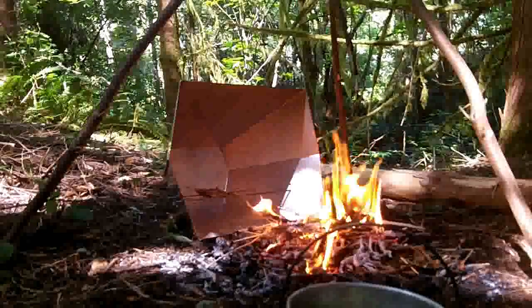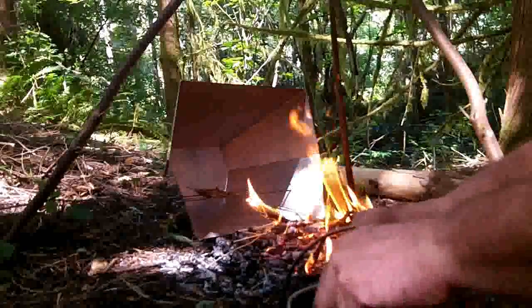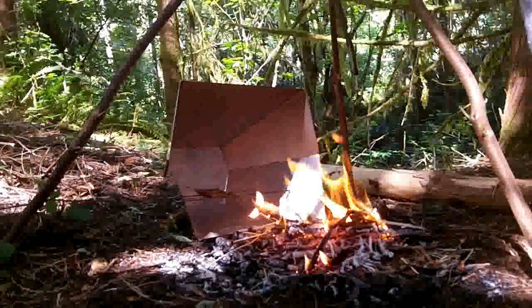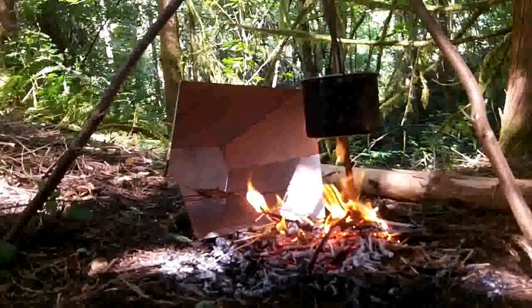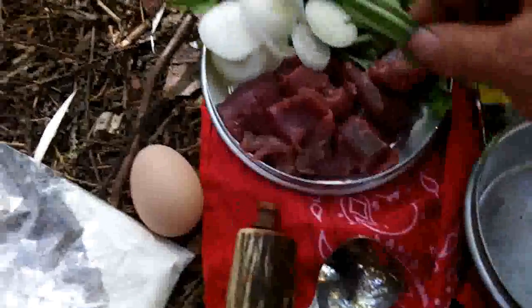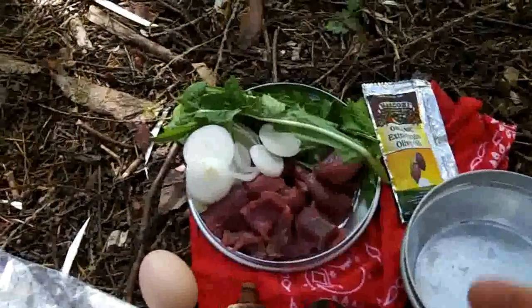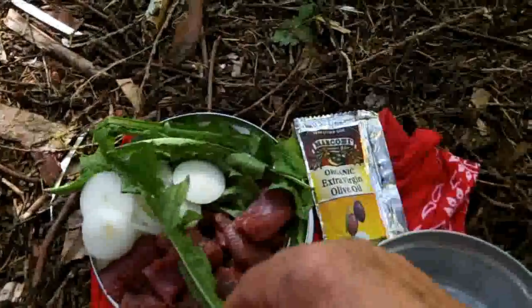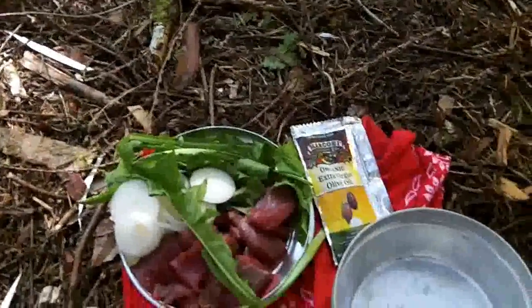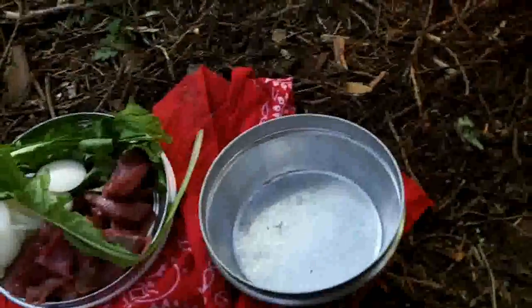Another way to use dandelion is for sautéed foods — you can do stir fries. I'm going to do a stir fry with some venison and onion. I think I'm going to put a little bit of bannock mix on the meat with an egg, dandelion leaves mixed in, all that with some alder smoked salt, and stir fry it up in olive oil.